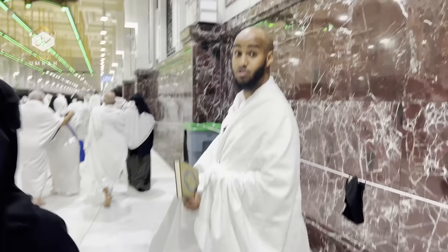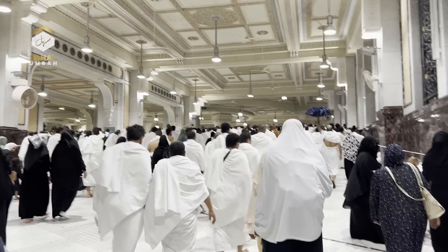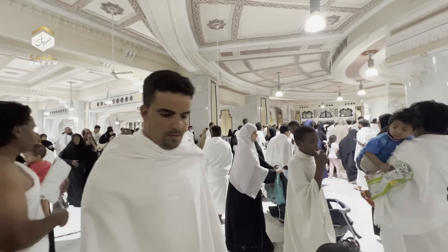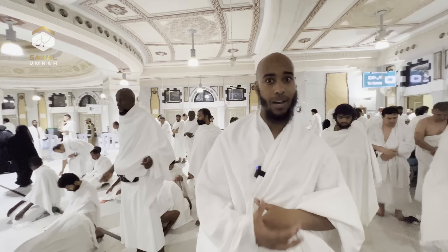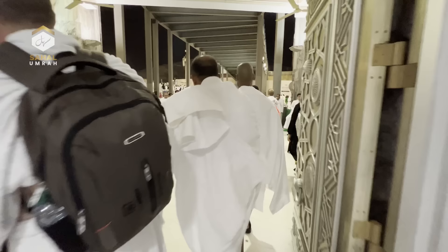Between Safa and Marwa we repeat the same dhikr mentioned at the beginning — starting from Allahu Akbar three times — at each endpoint. After finishing the seventh round at Marwa, it is not recommended to pray two Raka'as — it's not sunnah and is not authentically mentioned from the Prophet ﷺ. Once finished, you exit and head to the final part of performing Umrah.